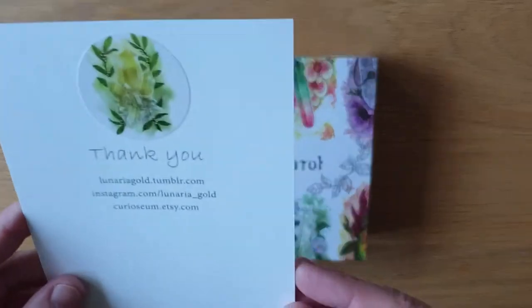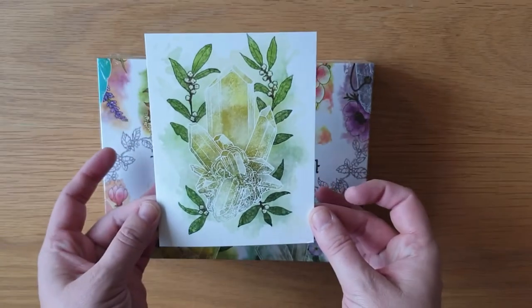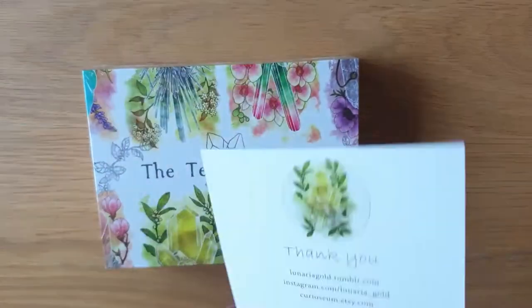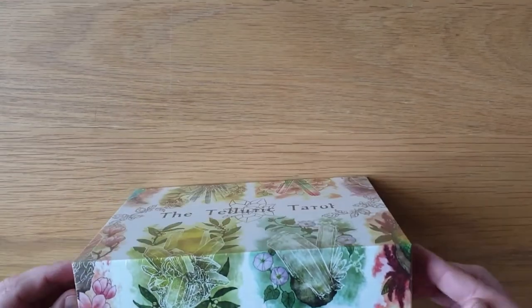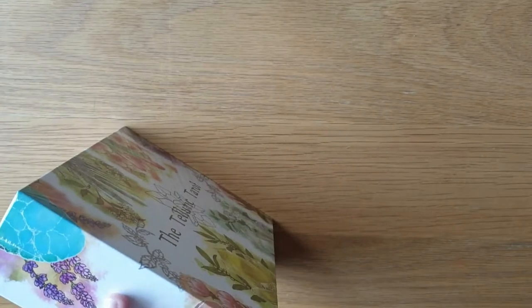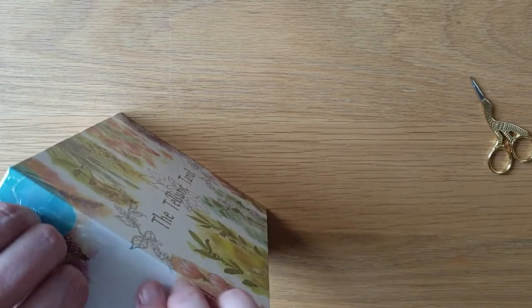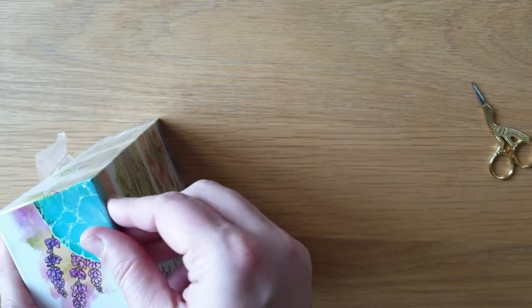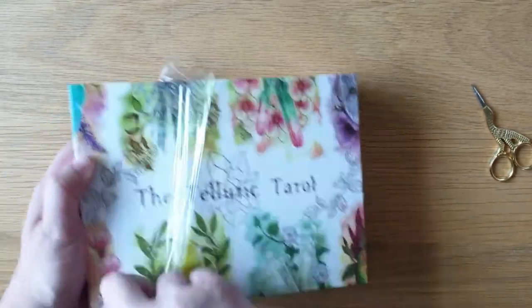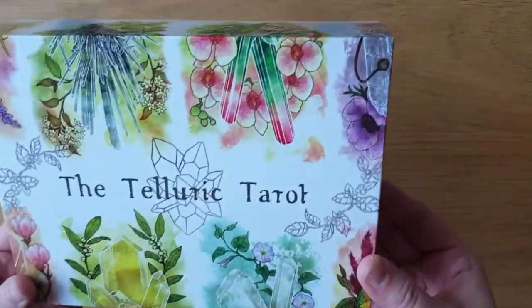This is the Telluric Tarot. There's the thank you card from Lunaria Gold — look at that image, oh my god, I love it! It has a bigger box than most of the standard boxes coming from Kickstarter. This was a Kickstarter deck. I think my next deck that I back is going to be my 50th, which is probably going to be the Young Witch Tarot — if you have a kid or you're a beginner, go have a look at the Young Witch Tarot. So I'm just taking the plastic off the box.